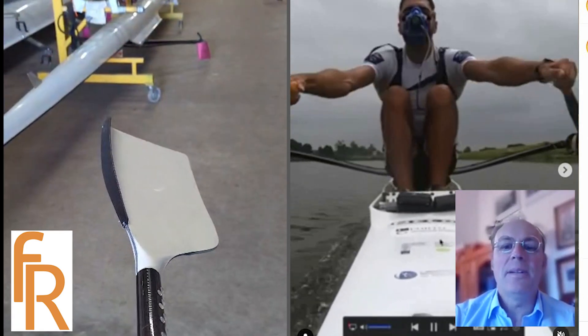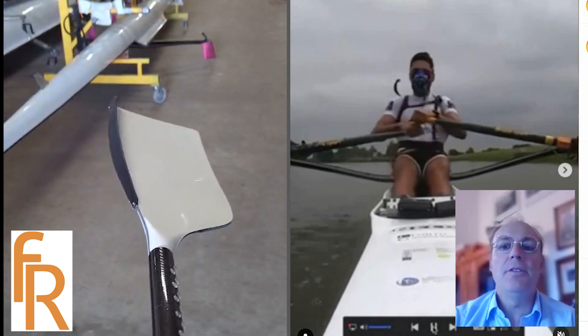Hi, my name is Ian Randall. I'm a teacher of art and design and the developer of the Randall foil.